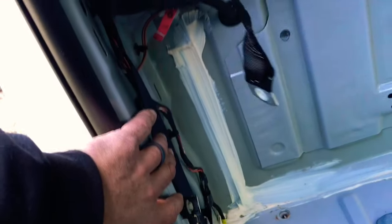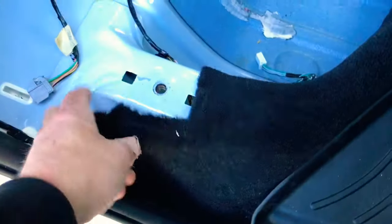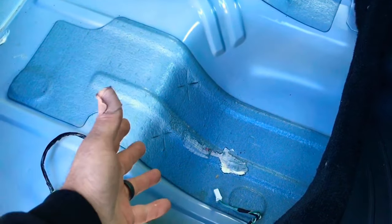I already took the seats out, got the carpet up where the subwoofer was, got the padding off, and the back firewall off. I'm trying to determine where the leak is. The panels pop right off — you gotta take those off to get this padding off. I loosened up the seatbelts and pulled off the threshold to make sure there's no water under there, which there isn't. This is where your subwoofer goes on the Laramie — some of you might just have storage on that side.